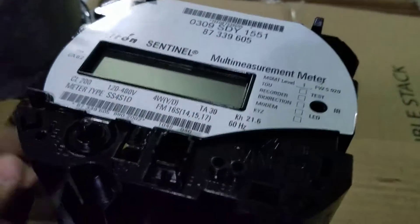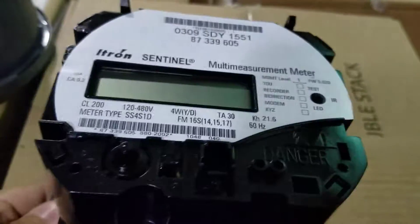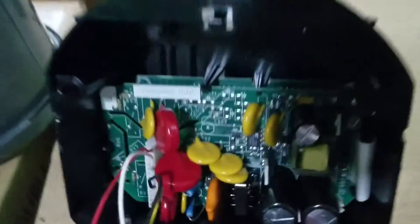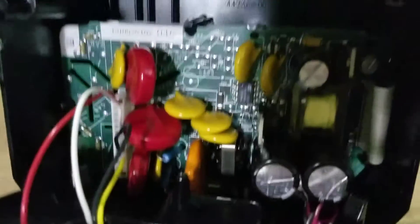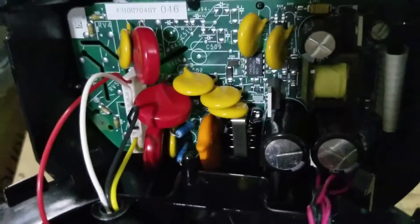Pretty much everything looks the same for the most part. You get access to a few more connection buttons in here, but besides that there ain't much else. I actually already separated this so it'd be easier in the video, but as you can see, once you separate that, there's all your circuit boards in there with capacitors and transistors and everything else you could imagine handling all the computation.